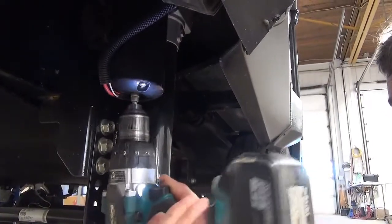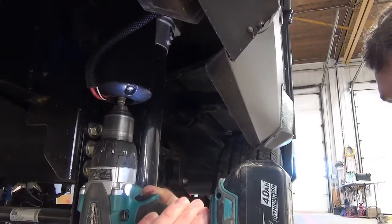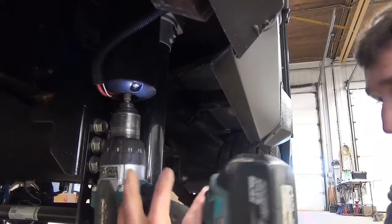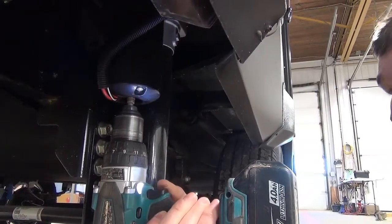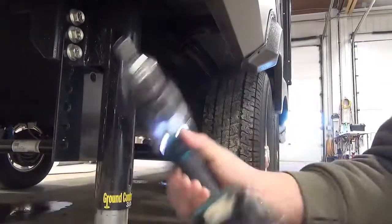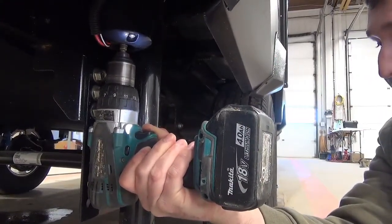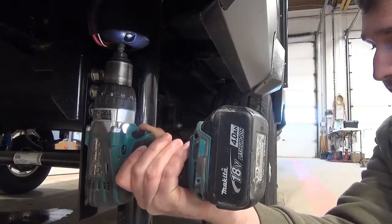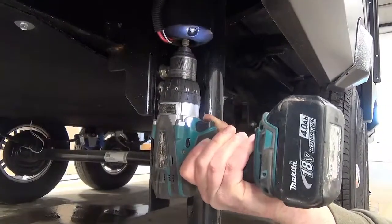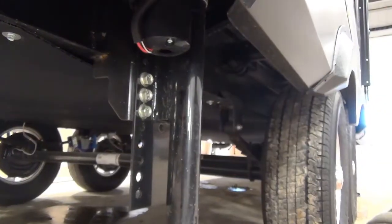It's backwards to extend, and forward to retract. You can hear my drill clutching out — I have it on the softest setting. That way, when the jack goes all the way up, the drill clutches out and you're not going to risk breaking anything inside the gearbox.